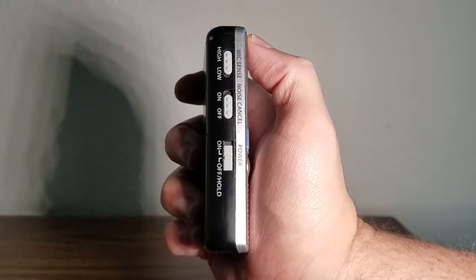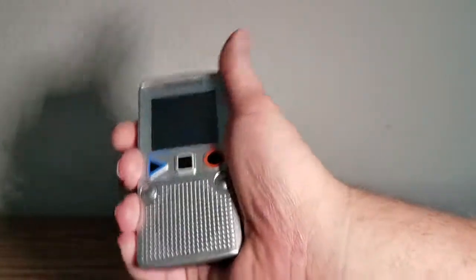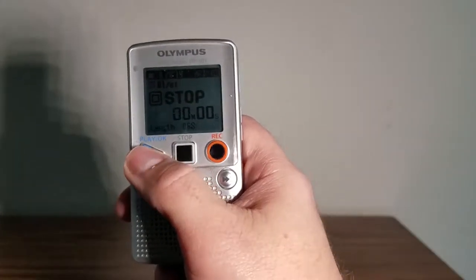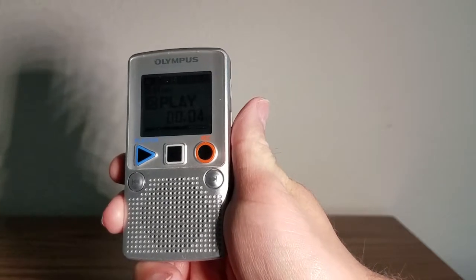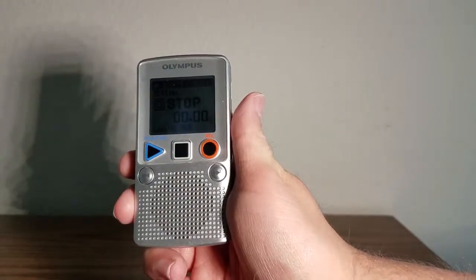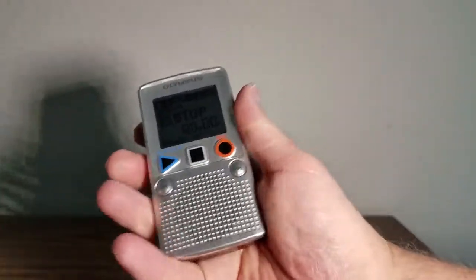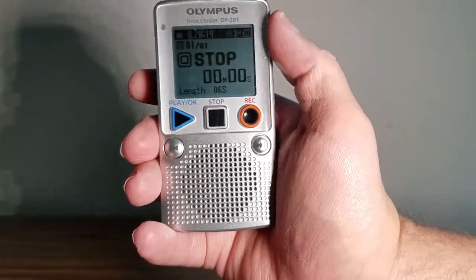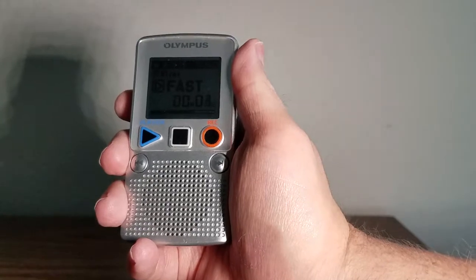There's also a noise cancellation option — on and off. Let me let you hear this. Here's the sound of it: 'Hello YouTube and YouTube fans, I am BigMassBird.' That's what it usually sounds like. The play speed is for making your voice sound really fast: 'Hello YouTube and YouTube fans, I am BigMassBird.'